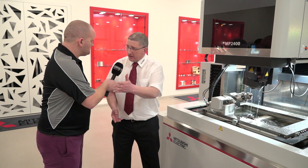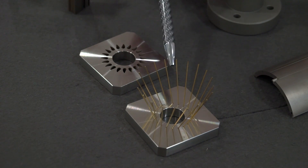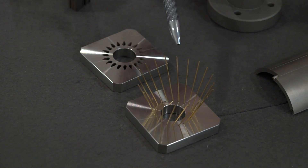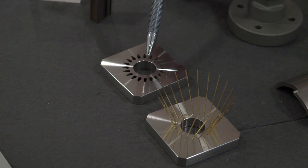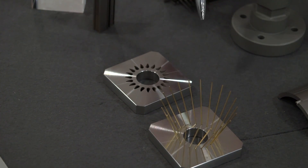Here are some parts from the MP series. You can see by the way the rods are aligned through the start holes — all at different angles. These were put up on the sixth and seventh axis and cut using what we'd normally call a four-axis program, but using the A and B axes to tip the part over and keep the wire vertical during the process.